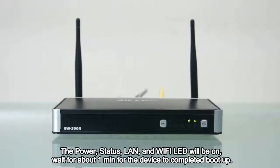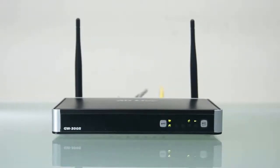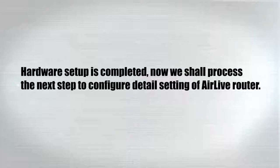The power, status, LAN and Wi-Fi LEDs will be on. Wait for about 1 minute for the device to complete boot up. Hardware setup is completed.